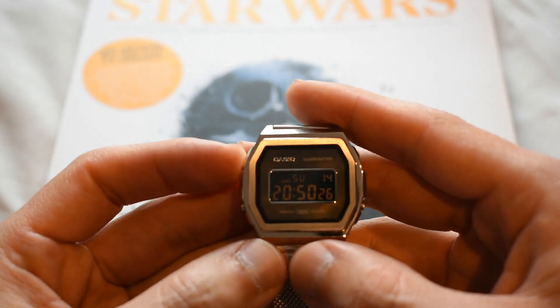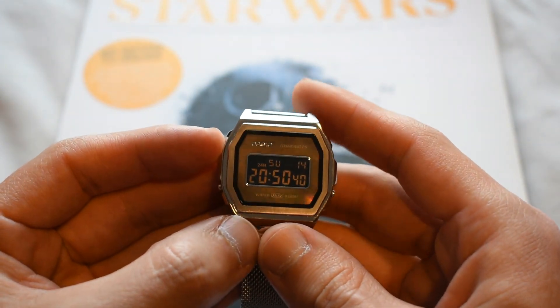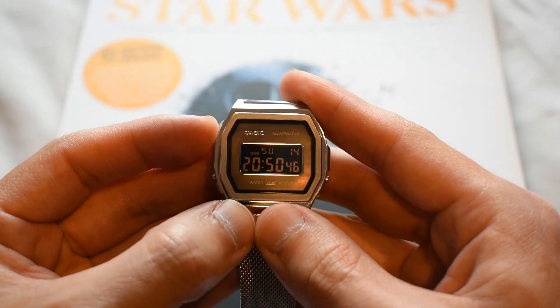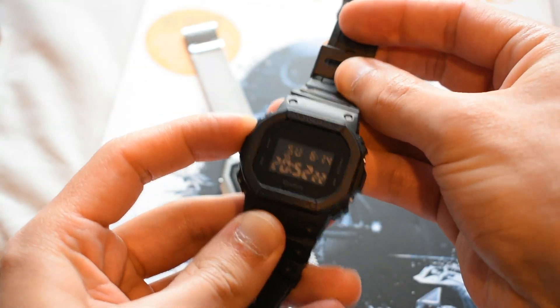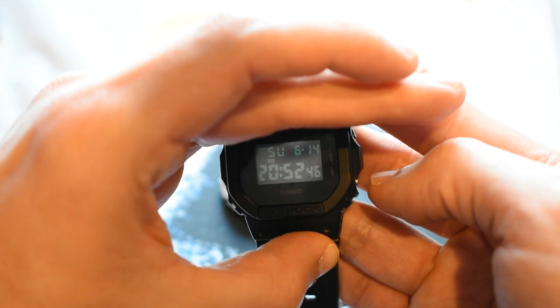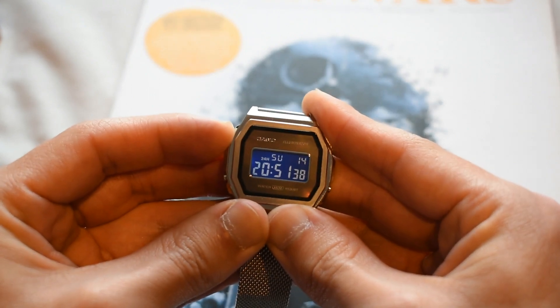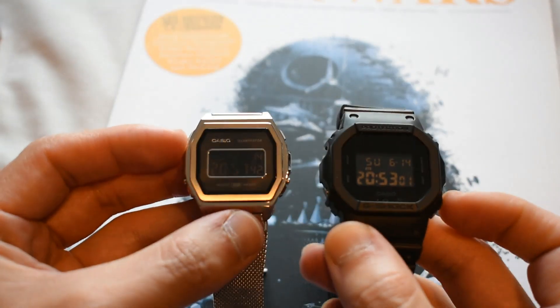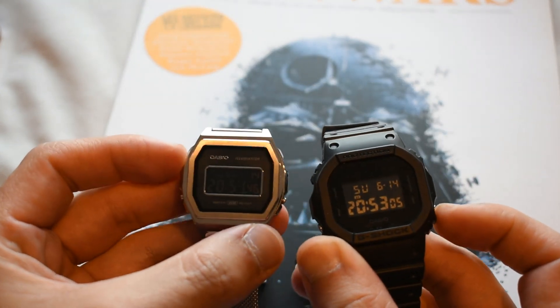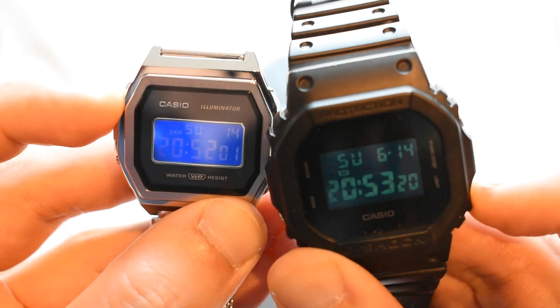The upper left button just lights up the screen. The strange thing with this Casio is that the LCD screen only lights while you press and hold the button — it's not like a G-Shock where the light stays on for a few seconds after one press. Here I have to press continuously to keep it lit. And actually, I didn't notice this before, but the light on this little vintage Casio is brighter and better than the light on the G-Shock, which is quite impressive.